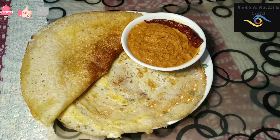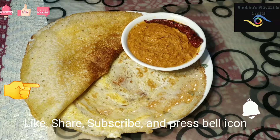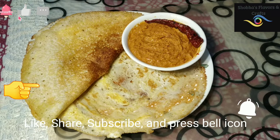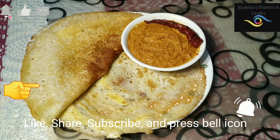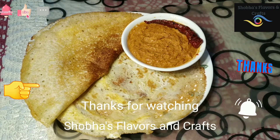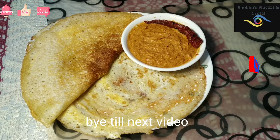If you like this video, you can see more in the description below. Please like and share. If you like this channel, subscribe. Please press the bell icon and subscribe for more videos. Bye!